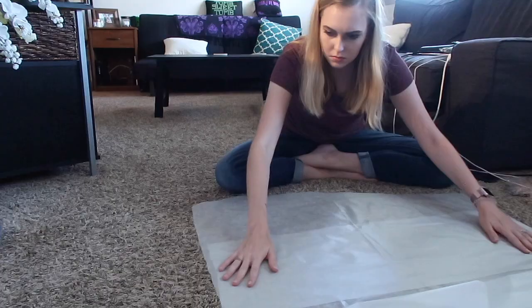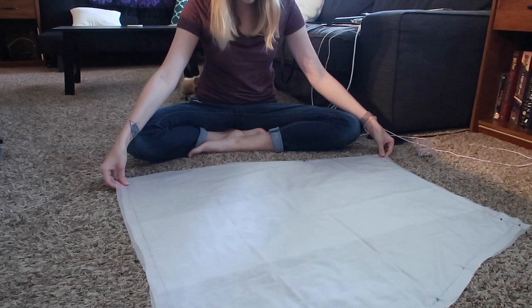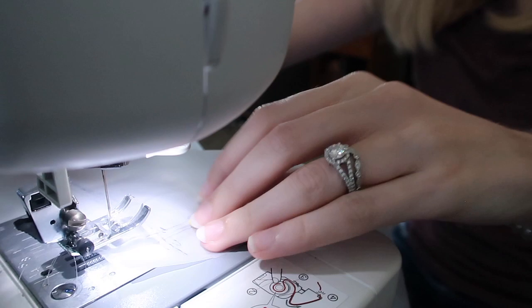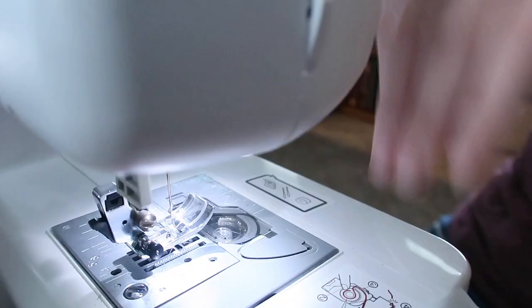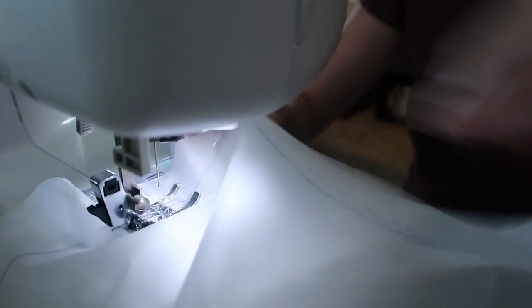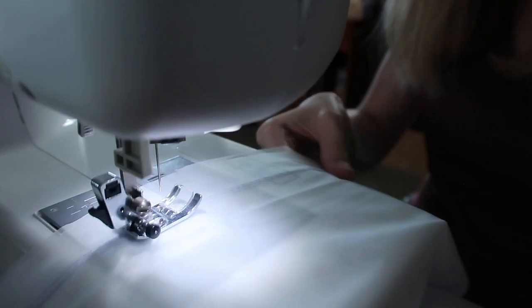Once I had everything cut out it was time to start sewing. I've used a sewing machine maybe three times in my life including this project, so I was super nervous. I used clear invisible thread that was a little slick and plasticky, so it took maneuvering to get it working. The material itself was a little stretchy so I had to be careful putting it through the machine, but after a while I got the hang of it.